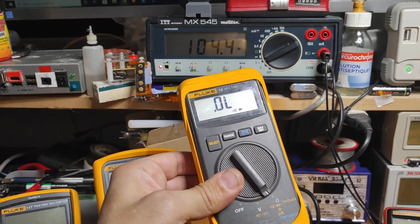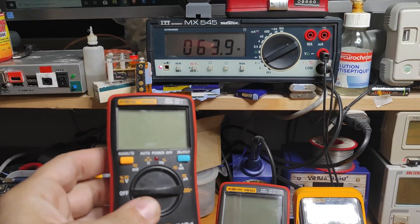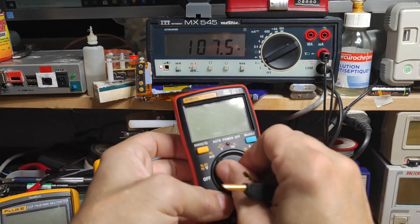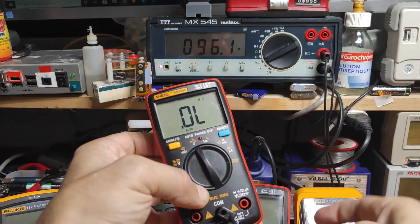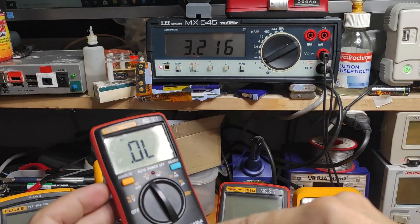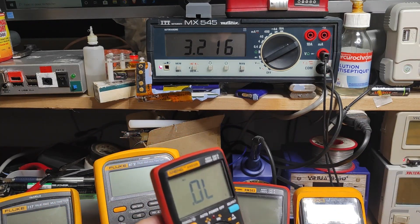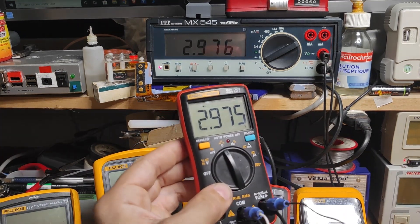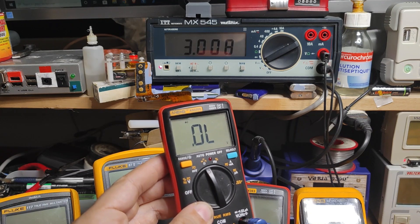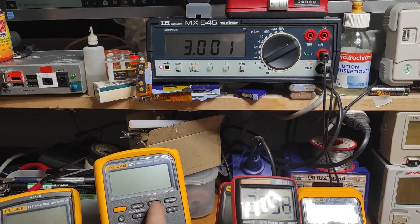Now let's see this small 'adding' multimeter, which is a very good bargain considering its price and performance. In diode test mode, the voltage coming out is about 3.2 volts. Let's see how much it can read — it can read up to 2.9 volts, and it cuts at exactly 3 volts.